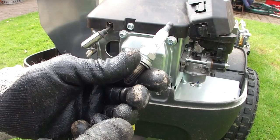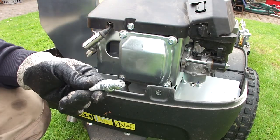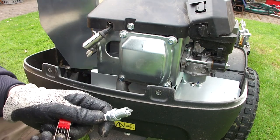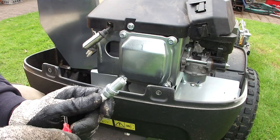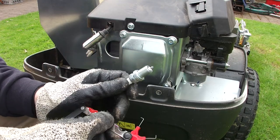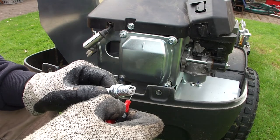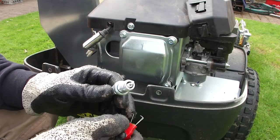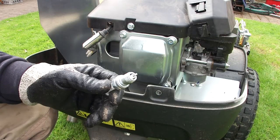At the moment it's got a Champion RC12YC. So there's a new plug. Just put a little bit of fresh engine oil on the threads. The gap for this engine is between 0.6 and 0.8mm, which is quite a wide range. I'm going to go for 0.7, right in the middle. And happily that is already at 0.7 — the 0.8 feeler gauge won't go in, so that's confirmed at 0.7. Let's put it back in.